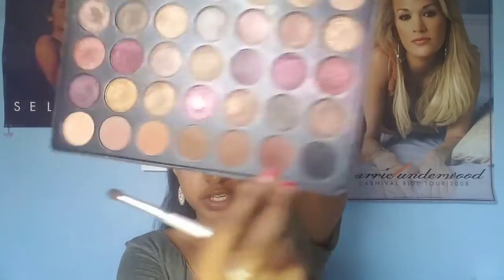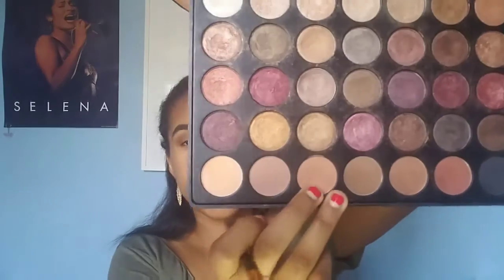To make the crease a little darker, I use this reddish-brown shade in that same palette, and then I kind of mix that with the first shade just to make it even darker. To blend those two colors out, I'm going to be using this nice camel-brown shade on the top part of the crease just to blend.